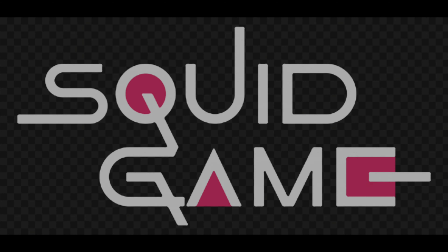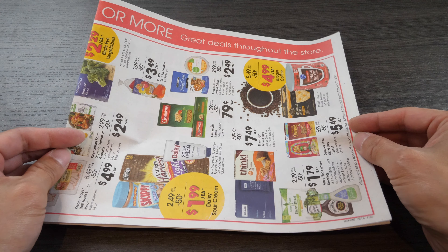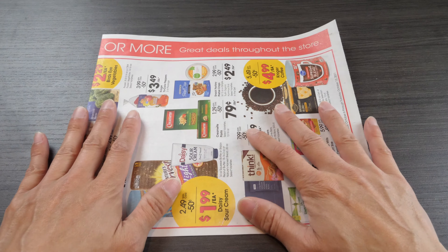Today, I'm going to show you the simplest way to fold a dachi from the show Squid Game. I'm using some A4 paper here. If you don't have origami paper, it does not have to be square.